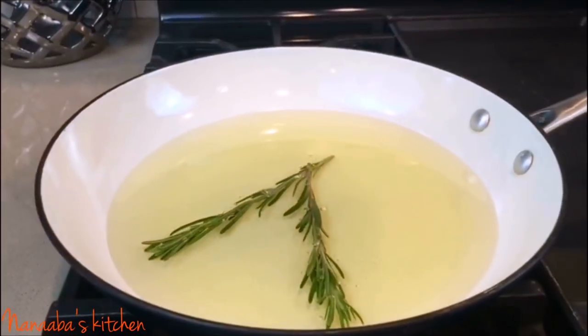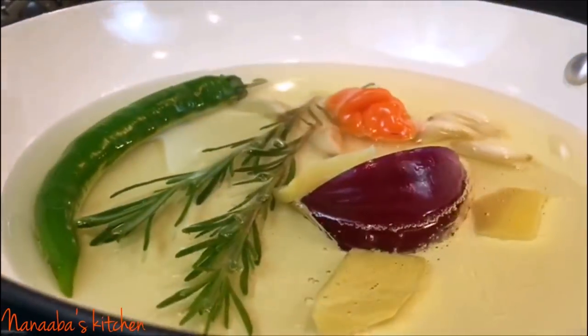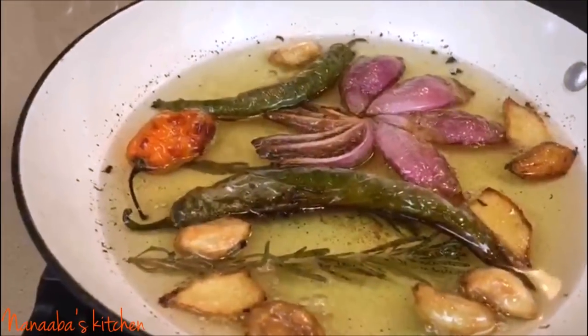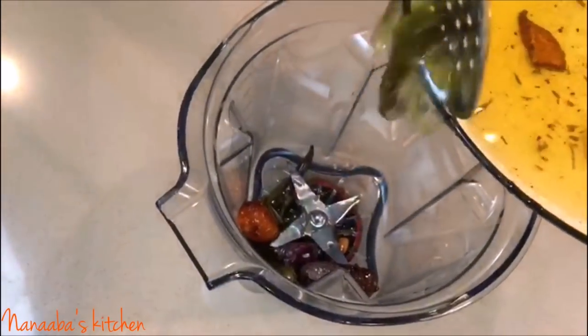It doesn't dry out when baked, so it's perfect for this recipe. Now this oil is over low heat. I'm going to be extracting the flavors of my rosemary, garlic, onion, ginger, habanero, and serrano chilies. It's going to cook for 20 minutes over low heat until caramelized. Then I'm going to let all of this cool down before I blend my marinade.